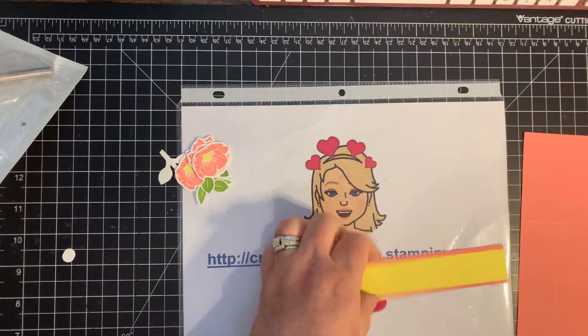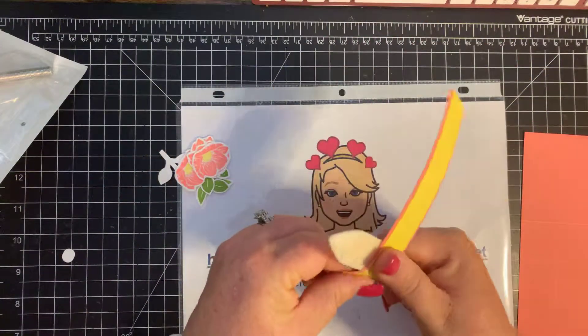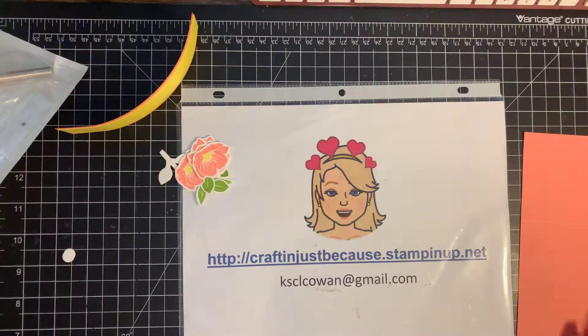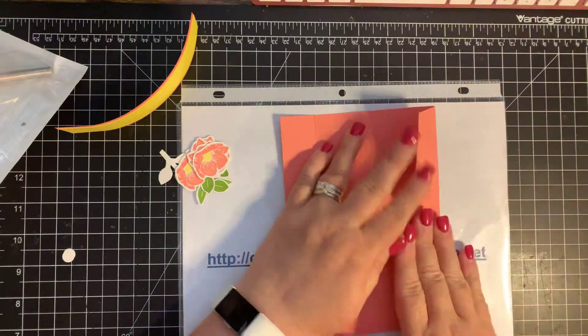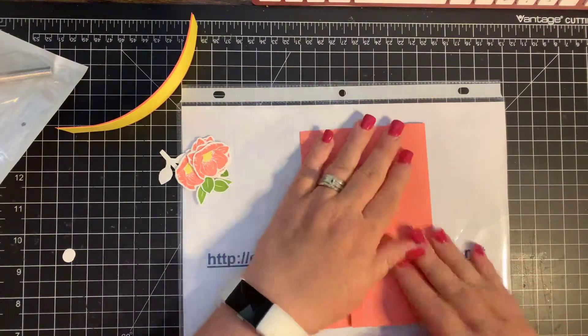Then I'm going to take my bone folder and just kind of slightly give it a little twirl, and then set that aside. Next, I'm going to come in and burnish all my score lines. What that does is it breaks down the fibers in the cardstock and gives you a crisp, clear edge.